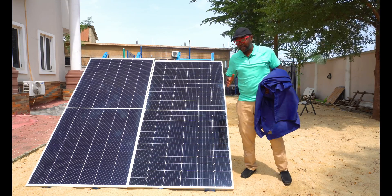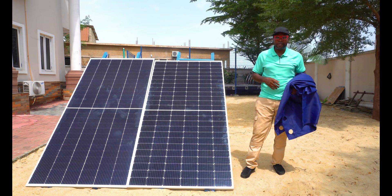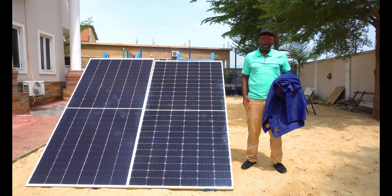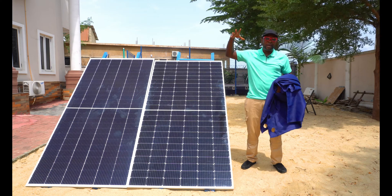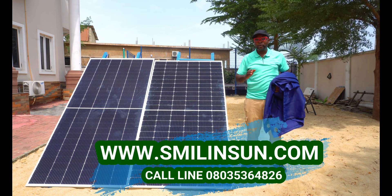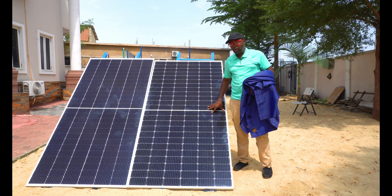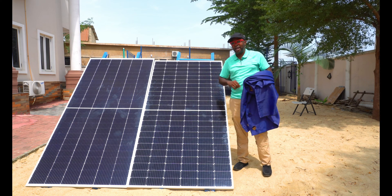We're moving to the very last test, which is going to be the low light situation. What is going to happen if the sun is not so high anymore — in situations where the sun is coming down? What is going to be the production of the solar panels? Is any of them going to do better in the low light situation? Let's find out.